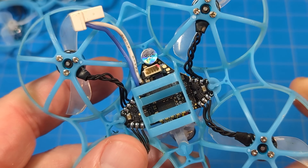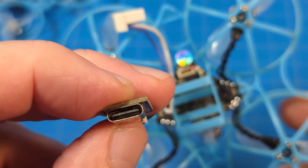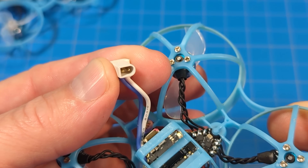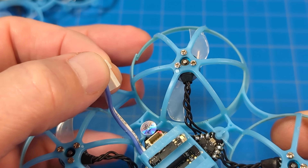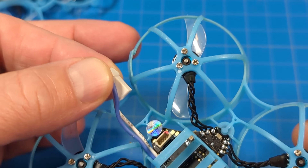The flight controller does not have a USB port on it, but you do get this little dongle so you can connect it to USB-C — but you better make sure you keep track of this. It has the BT20 connector from BetaFPV, and it's a 190-degree angle so you don't have to bend the wires.